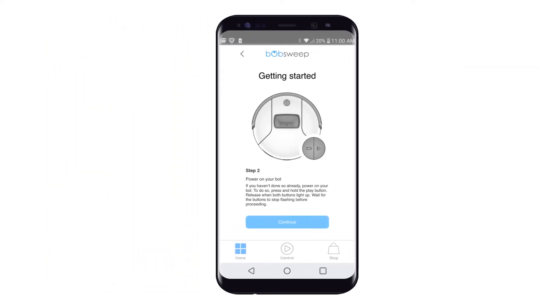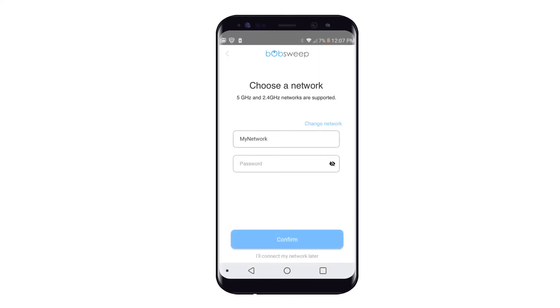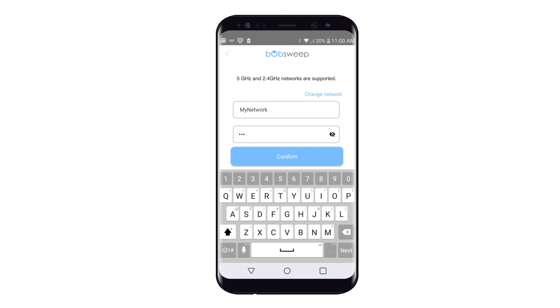When your phone's network shows up on the page, type in your password. Then tap Confirm.